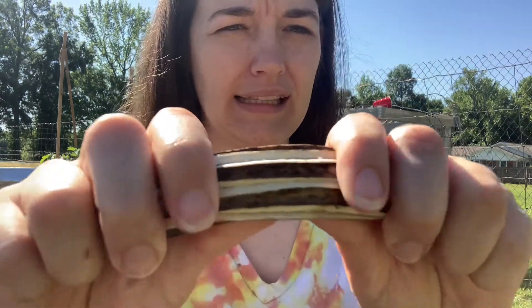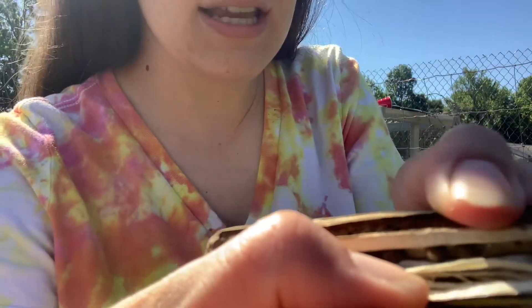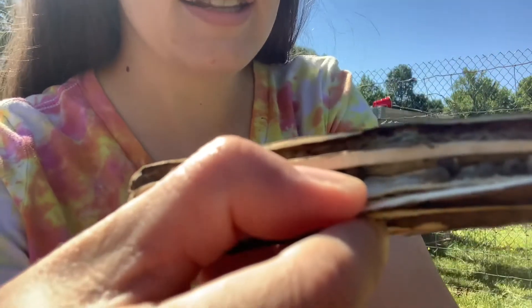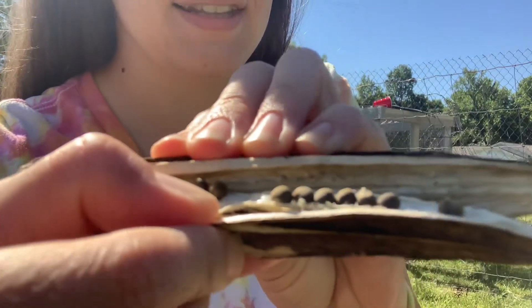I'm just going to squeeze it open and kind of help it along. If you can see all those little bitty seeds in there — all those seeds. I actually ate one of those before. You have eaten okra!